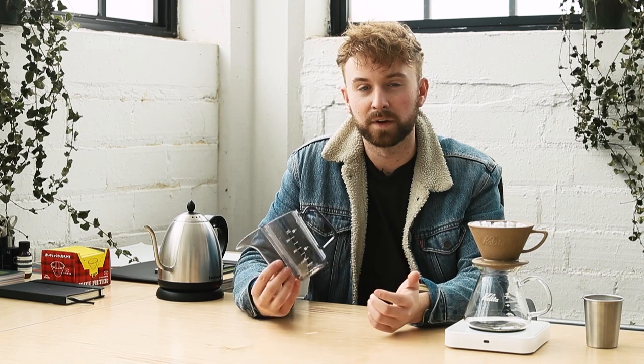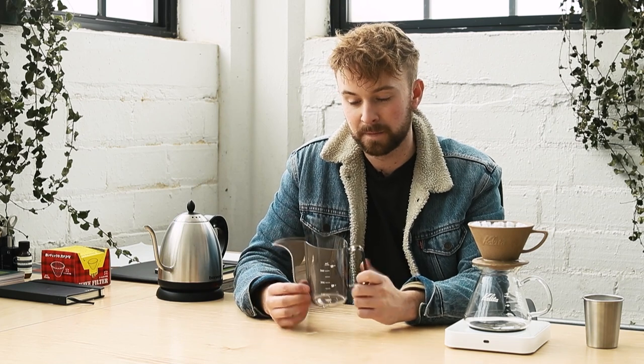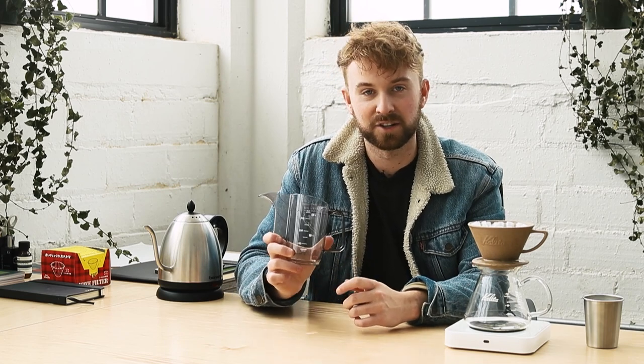Today what I'm going to do is talk a lot about the applications of this, and then we're gonna brew some coffee, test it out, taste it, and see the results. That being said, let's jump in.